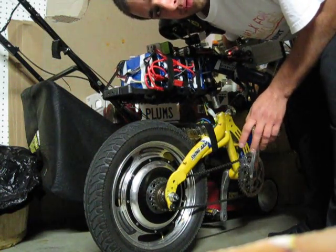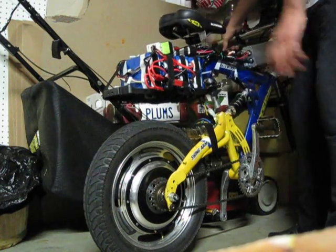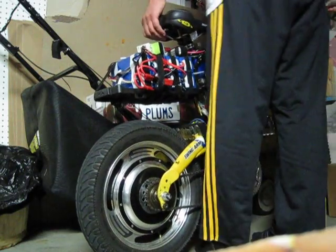85 kilometers an hour in star mode, 155 kilometers an hour in delta. That was full power. That's pretty much it — that's my drag bike.